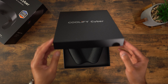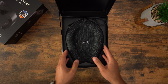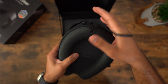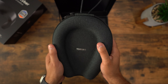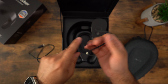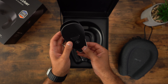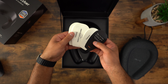Opening up the box, you're presented with a very nice carrying case that says Taurus right on top. It's durable, it has a hand strap for carrying, and it's nice that Taurus included this so you don't risk damaging your Coolify Cyber. Underneath that you have a premium braided charging cable — one end is angled for easier charging — and of course you have all the paperwork for the Coolify Cyber.